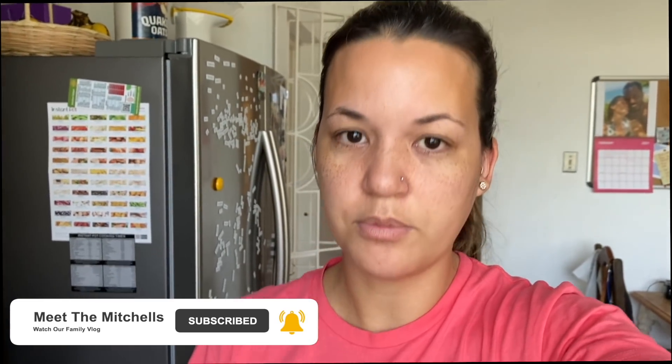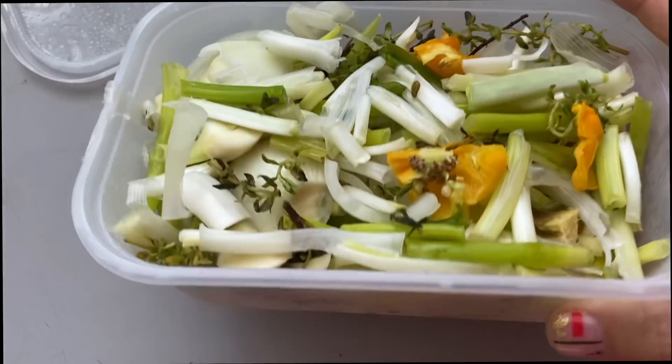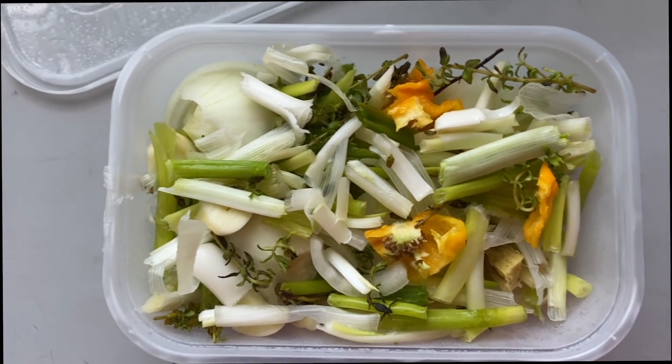I'm blending up some scallion, onion, pepper, thyme. I'll show you — some ginger, some pimento as well is in here with a little browning so that we can put it in the pork.